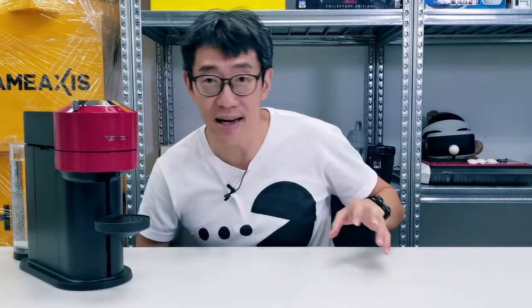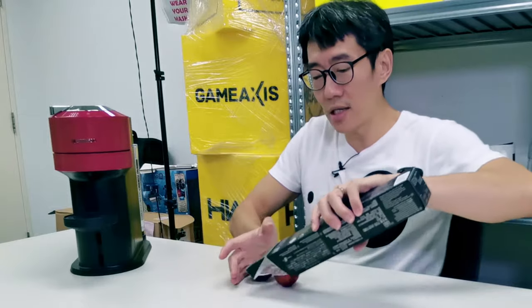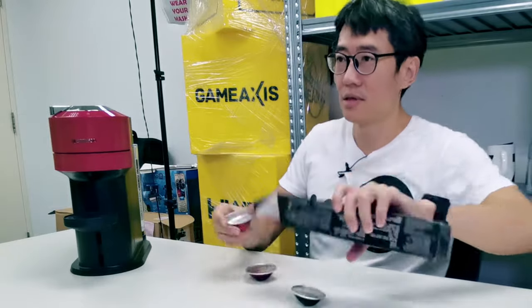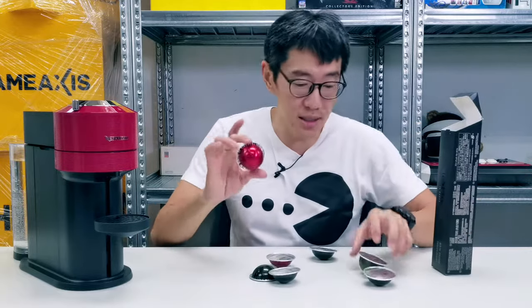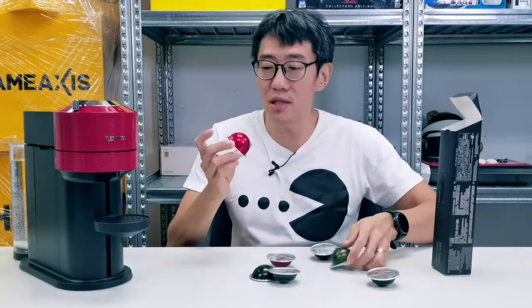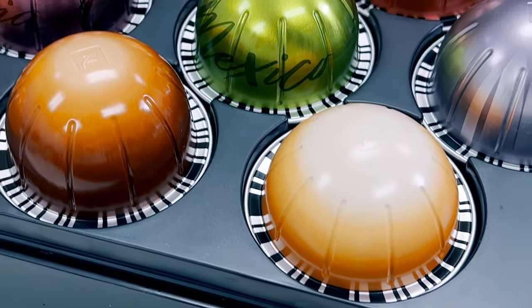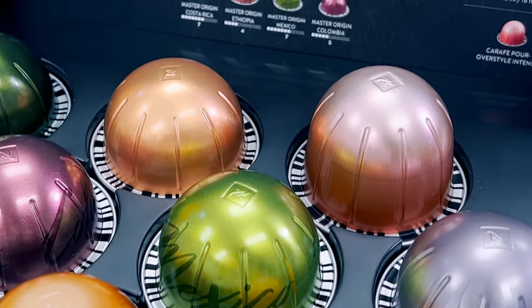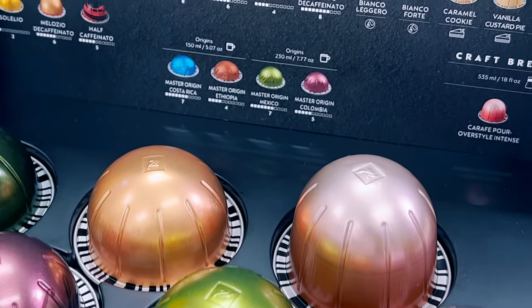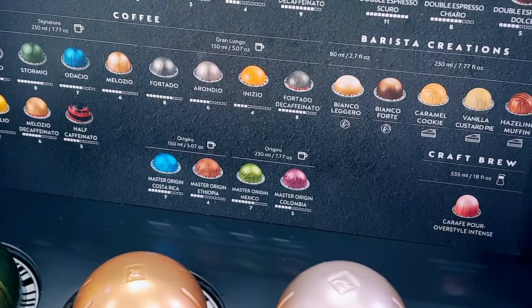As a Nespresso machine goes, all you do is pop in a capsule, press a button, and coffee comes out. As part of the Virtuo line, this Virtuonext machine uses the Virtuo pods — the larger pods with the barcode at the back. It goes in, reads the barcode, does spinny spinny stuff, and coffee comes out automatically. I reviewed the Virtuo Plus machine last year and basically explained everything about the whole Virtuo system — if you want to know more, check out that review.